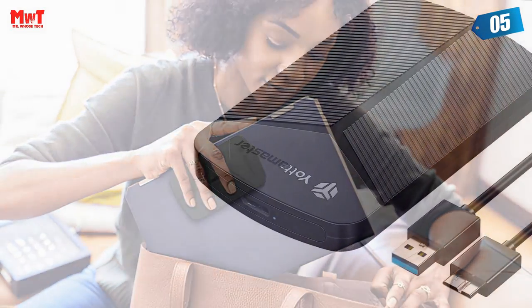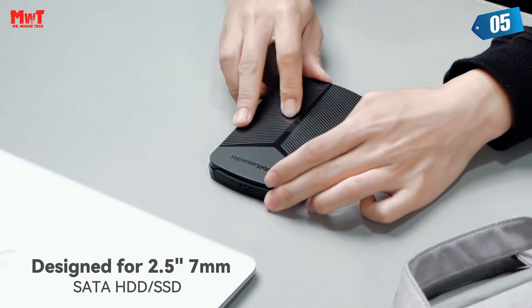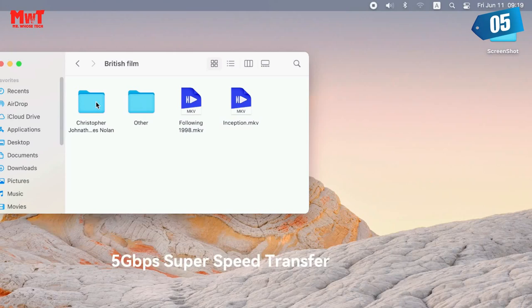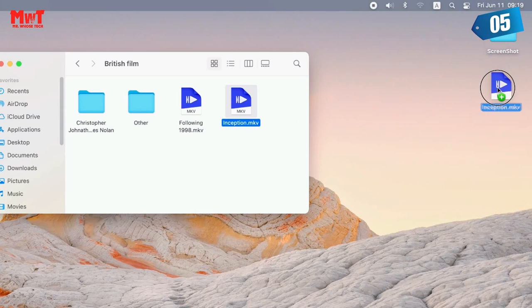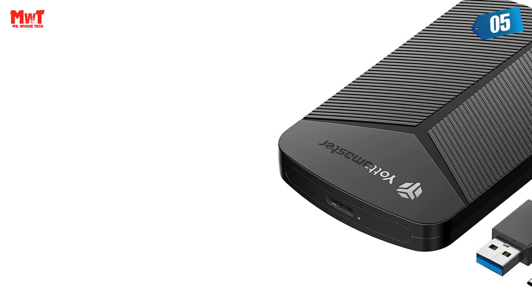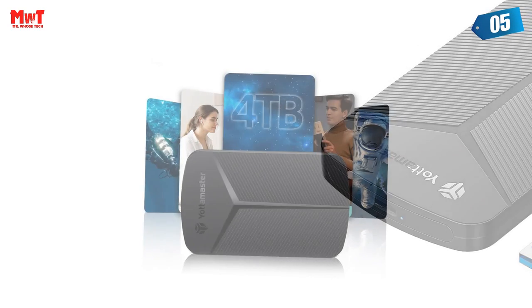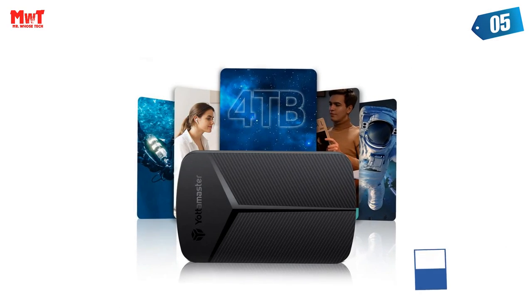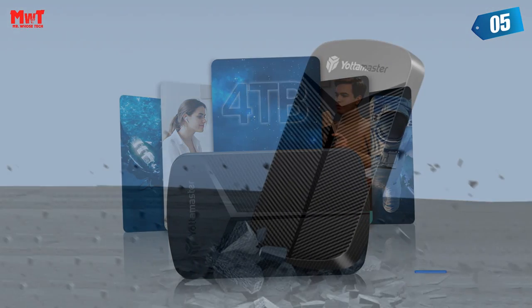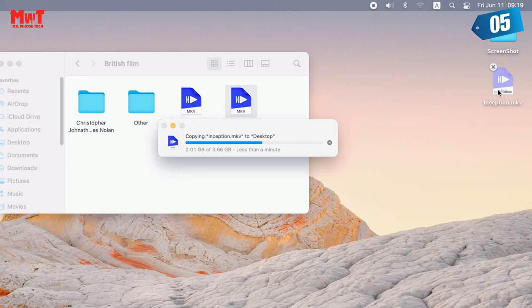Ideal Data Helper. Protect your memories and important data with Yotta Master's 2.5-inch hard drive enclosure. Its reliable backup and protection features make it easy to safeguard your files against loss or damage. Whether it's work documents or cherished photos, this hard drive enclosure provides a safe and efficient way to store your data. Enjoy peace of mind knowing that your valuable information is secure and protected.